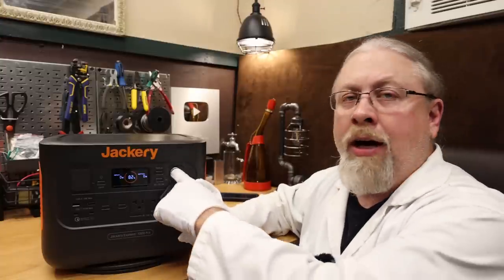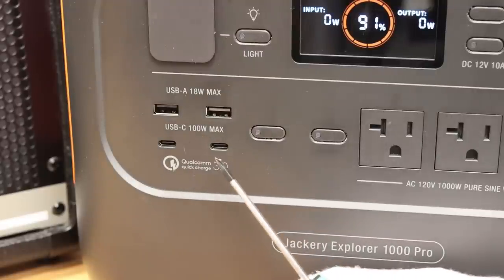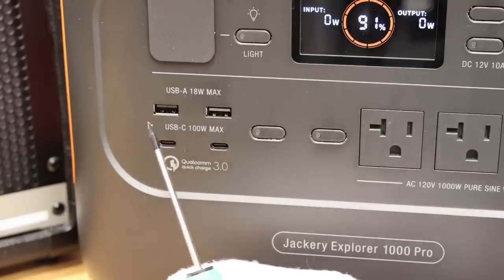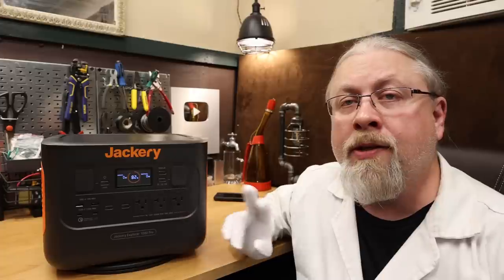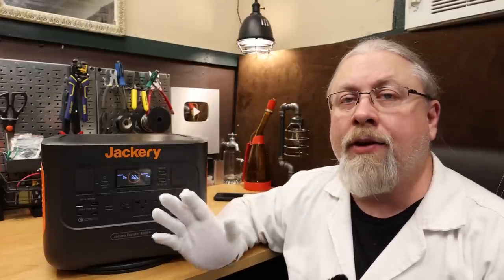As for 12 volt outputs, the Jackery offers a single 12 volt 10 amp cigarette lighter output, regulated at 13.4 volts. For USB outputs, it offers an identical configuration to its bigger 2000 watt-hour brother: a pair of 100 watt USB-C power delivery outputs and a pair of 18 watt USB-A quick charge ports. This Jackery also has an optional user-configurable low power mode that turns off the device after 12 hours under certain load conditions, toggled by long-pressing the AC power button. Jackery offers a default three-year warranty, extendable to five years if purchased from their official web store and registered.